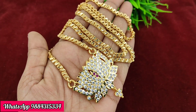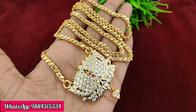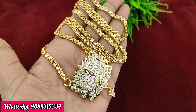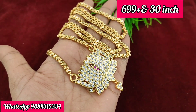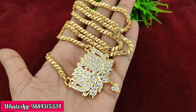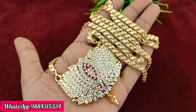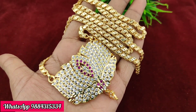Lotus dollar chain is 699 rupees plus shipping. The price is 399 rupees plus shipping for another option.